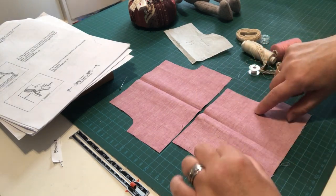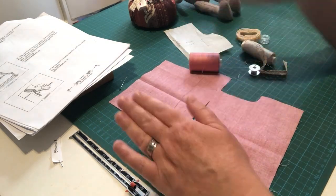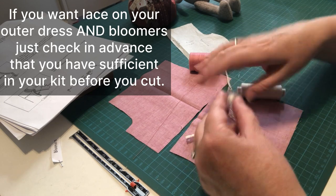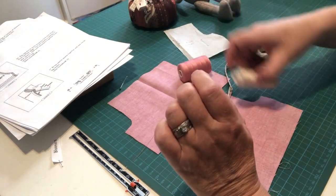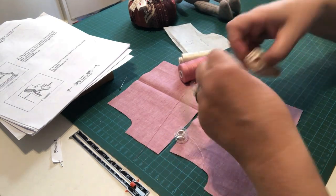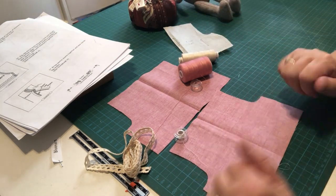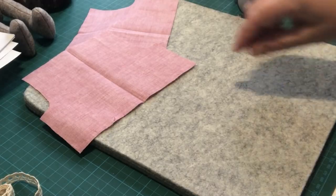Next, look in your stash and choose your thread color. I've got a pink for the bloomers, but you'll also need a thread color for the lace trim we're adding to the ends of the bloomers. So you'll need pink and off-white. Let me get my machine set up — we're actually going to do some pressing first, so let's get our iron and pressing mat sorted, then we'll neaten edges as we go along.